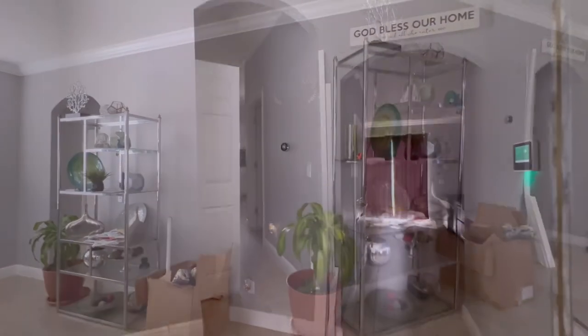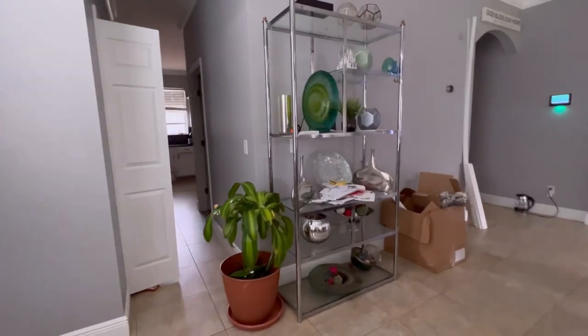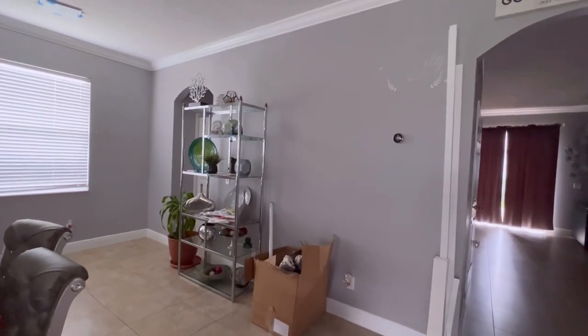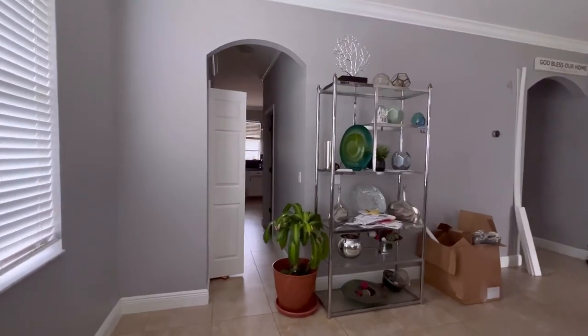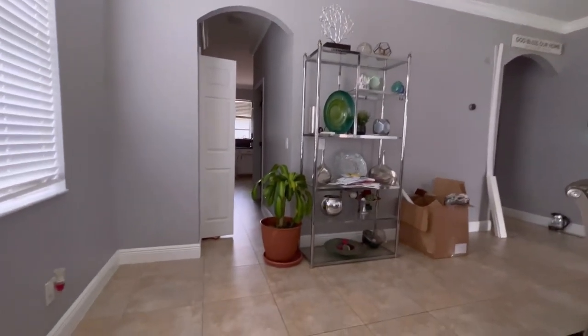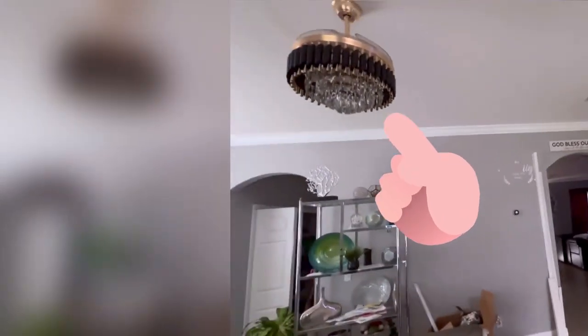For today's DIY video, I'm going to be tackling this wall in my friend's place. Instead of just putting a big frame on the wall, she wants to transform the entire thing — the look, the color, and the lighting. What she has here on the ceiling is really small for the space, so I'm going to be changing that to something bigger.